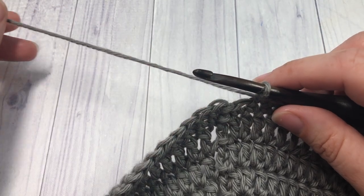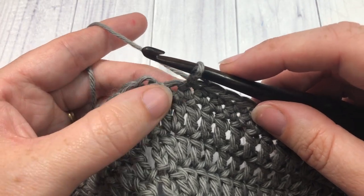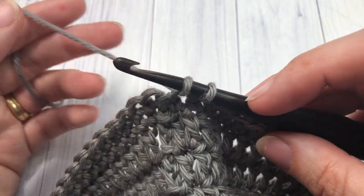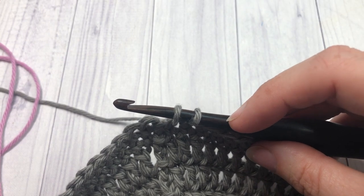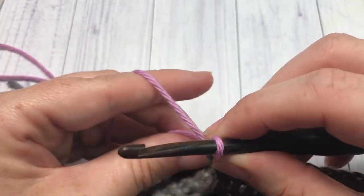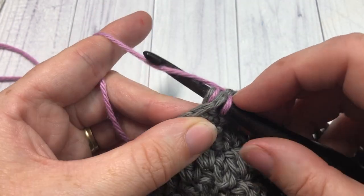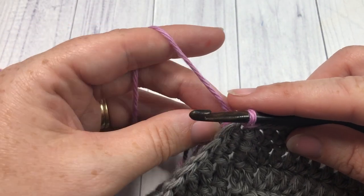At the end of round 12, you're going to want to change to your color B. To change color, at your final stitch in round 12, insert your hook, yarn over, and pull up a loop using your color A. Drop color A, pick up your color B — which is my mulberry color — place it on your hook, and pull through. Pull those two little ends tight just to bring the stitch in a little, then join with a slip stitch into that first stitch. At this time, you can fasten off your color A and weave in your ends. You're now ready to begin the bag body.